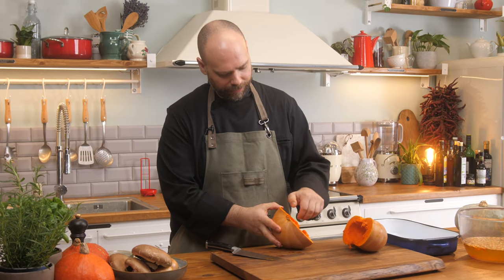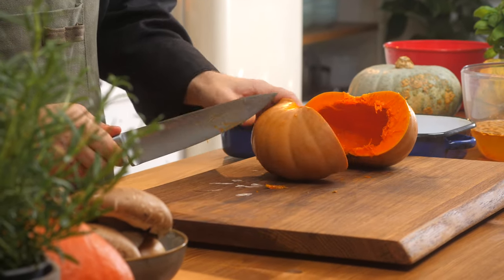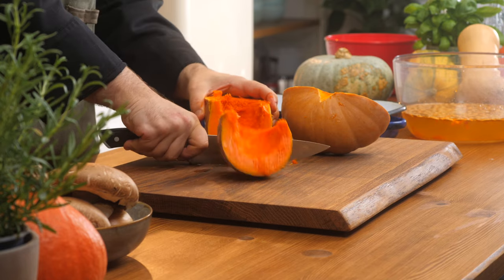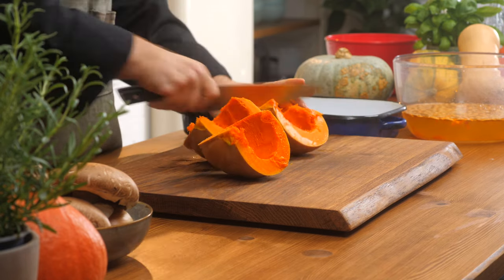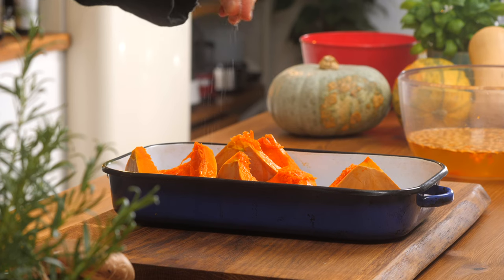Now that we've hollowed it out and got all the seeds out — they're in the water for later — we're going to take out this little bit of core here. We're just going to cut them in half, pointing the carved outside straight up, and cut all the way down until you have four pieces. We're going to put them into our roasting pan, drizzle some olive oil, a little bit of salt and pepper, and roast them.